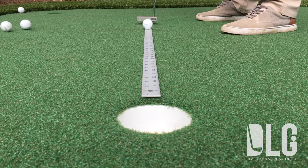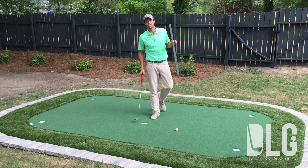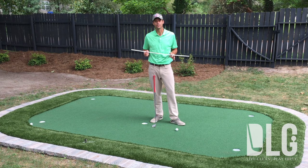Using this yardstick is an awesome drill — one of my absolute favorites for honing in on those short, crucial, makeable putts to get you up and down for your pars and maybe rolling a couple of birdies. Stay tuned, we've got more coming.